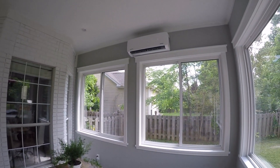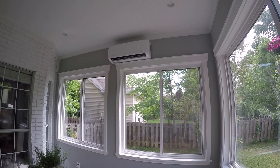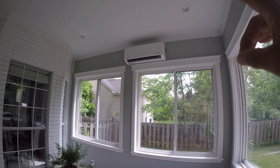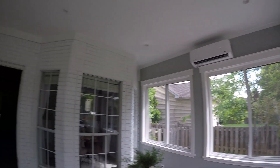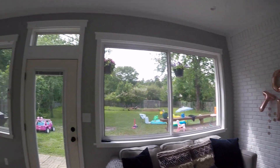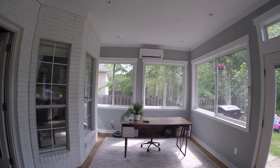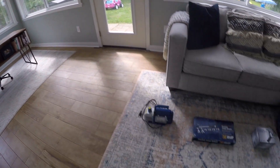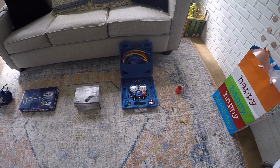This is the Pioneer 12,000 BTU 115-volt unit — it's a 19 SEER rating. I paid $690 for the unit, which includes the line set. I also paid $40 on top of that for the line set cover. So with taxes, shipping, and everything, you're looking at about $730 total.